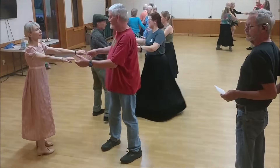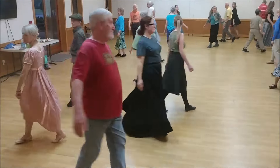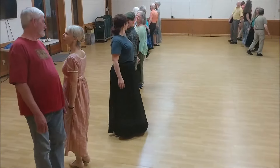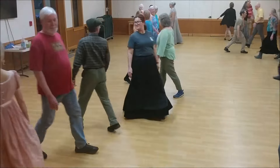Let's do it some more. Right shoulder to right, turn single left, cross left, left shoulder to left. Turn single right, cross right, lines fall back.